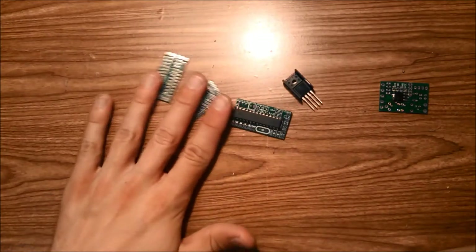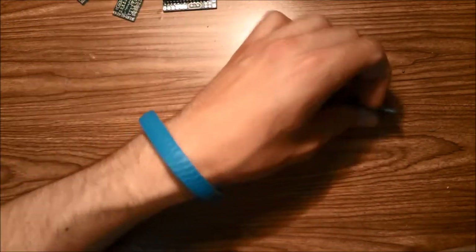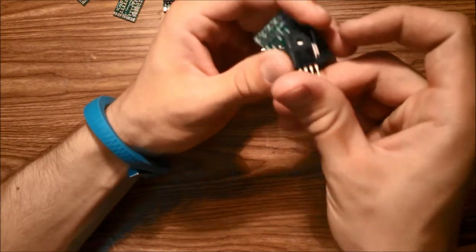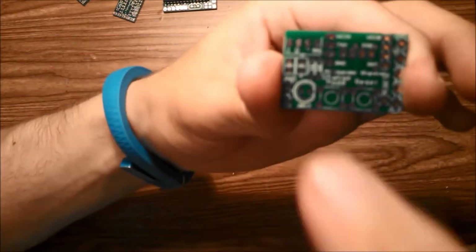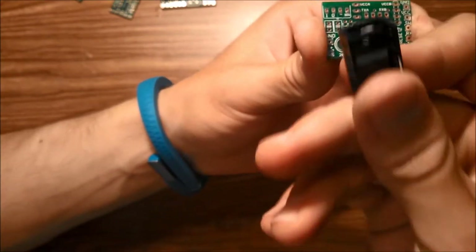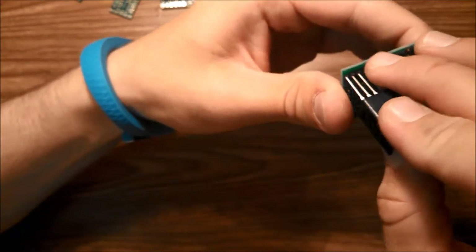To start, we're going to assemble these four PCBs. We'll begin with the power board, starting by mounting the voltage regulator. If you look at the power board, you'll notice there's a spot with four pads — this is where the voltage regulator goes, and you insert it in like this.